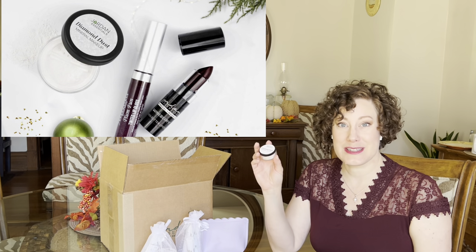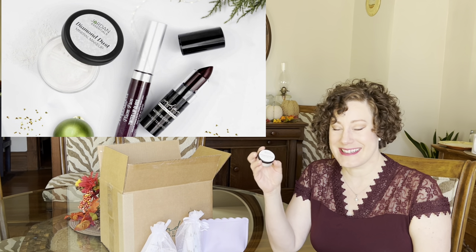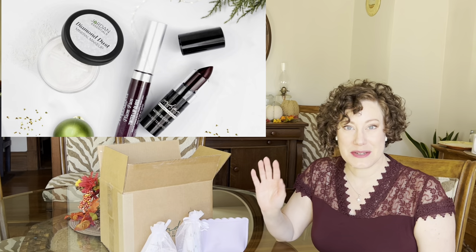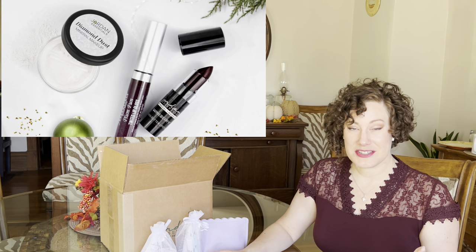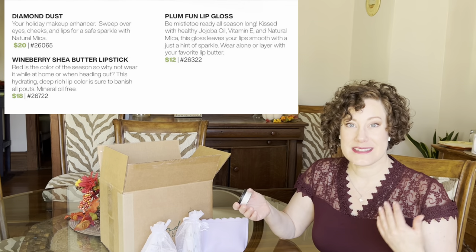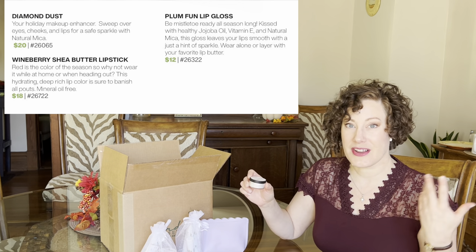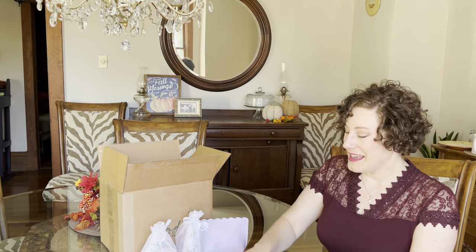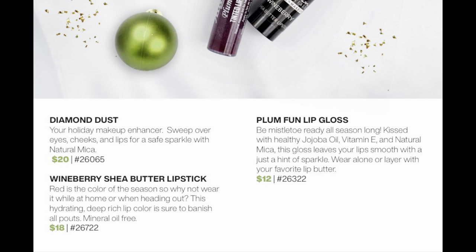The Diamond Dust Mineral Makeup is our mineral veil boosted with diamond dust — a special mica glitter — perfect for a holiday party when you want a shimmer boost. Mica is a non-toxic, eco-friendly way to add shimmer. It goes on clear and gives an airbrushed finish. The Diamond Dust Mineral Veil is $20, the Shea Lip Butter is $18, and the Plum Fun Lip Gloss is $12 on its own.